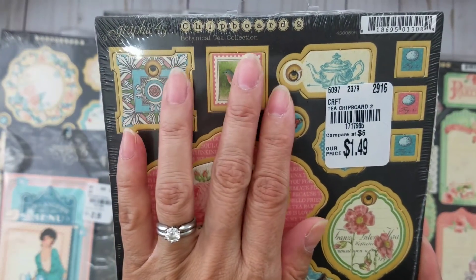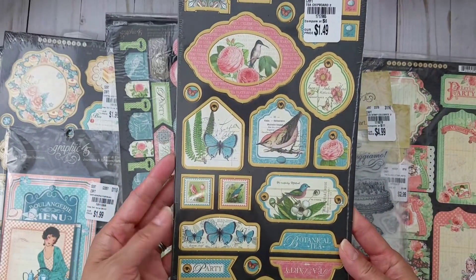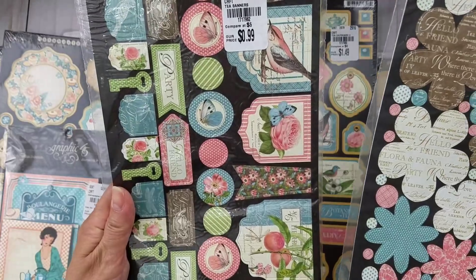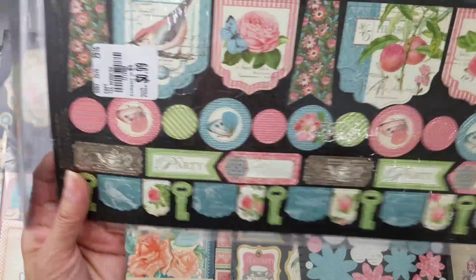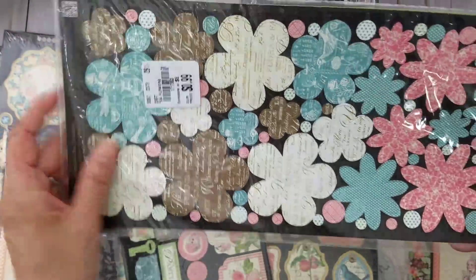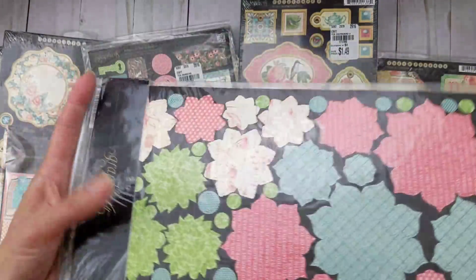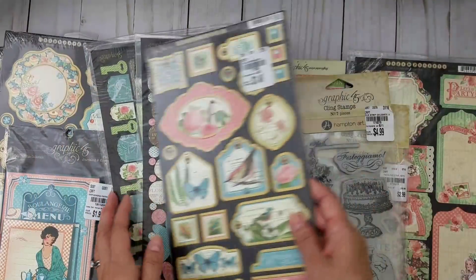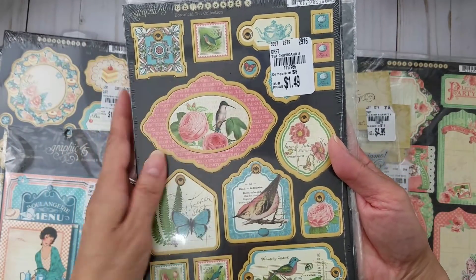This one is part of the Botanical Tea Collection. She gave me the Chipboard 2, which I was missing because I only had Chipboard 1. I had an 8x8 paper that I got online. She also gave me the banners — really, really cute. I love it. I don't always get these because it gets expensive to get every single thing from the collection. And she gave me some flowers too, which I can't wait to play with now that I have a few from Graphic 45. I really need to start making mini albums again!